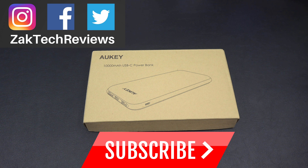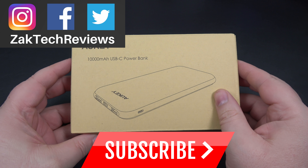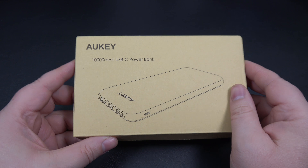Hey everybody, welcome back to Zach Tech Reviews. On this channel we look at tech, mobile accessories, and gadgets. I've been waiting for this one for a couple weeks now. This is the new slim 10,000 milliamp portable battery, portable power bank from Alki.